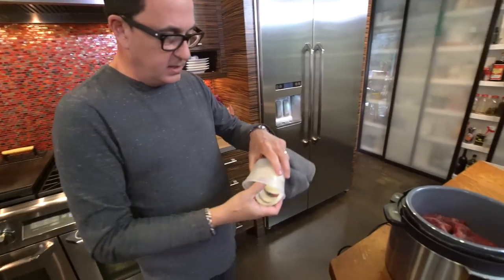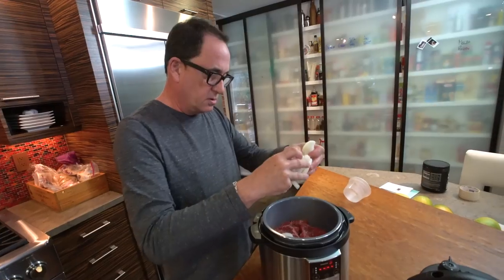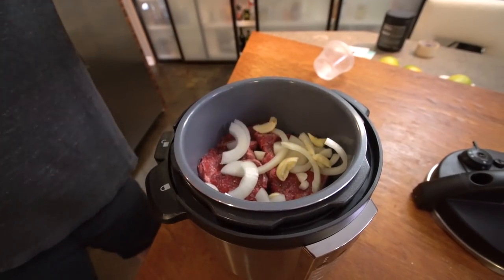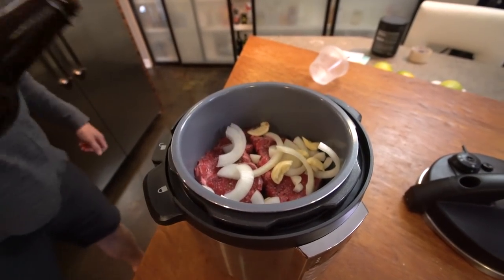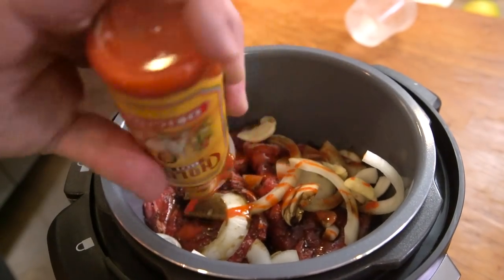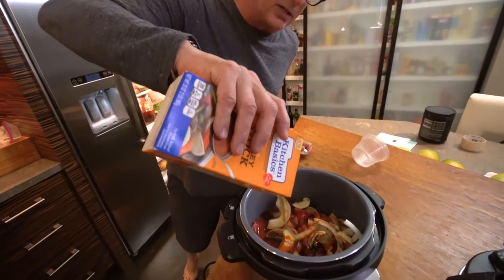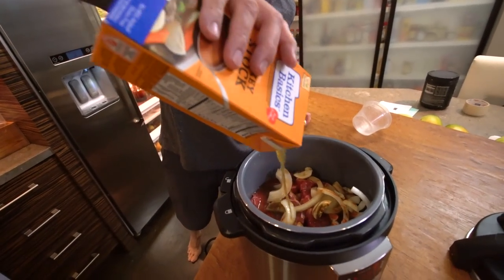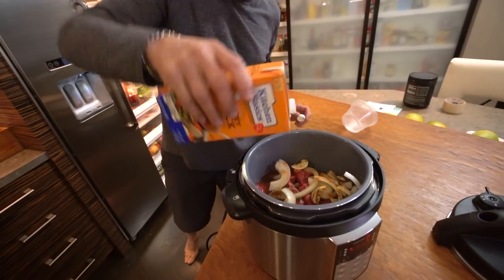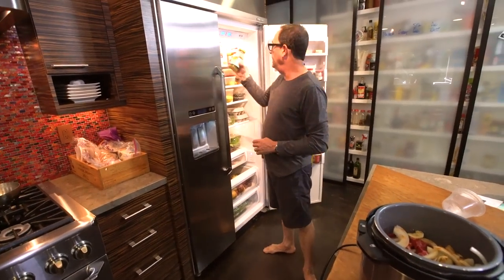Got like a half an onion here, cut up from something else — in it goes. A couple giant cloves of garlic in. A little splash of Worcestershire for a little tang. A little hot sauce for a little spice. Some broth — I happen to be using turkey broth because it's what's in my fridge, about a cup. And about a cup of green salsa.